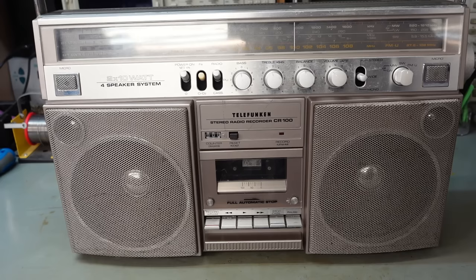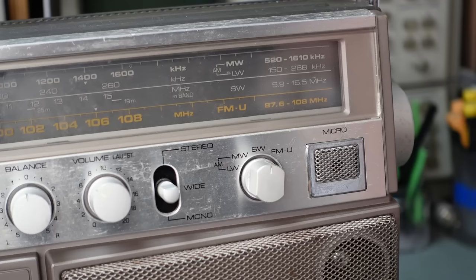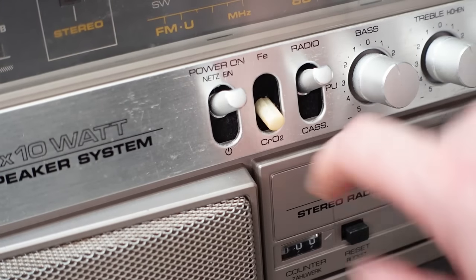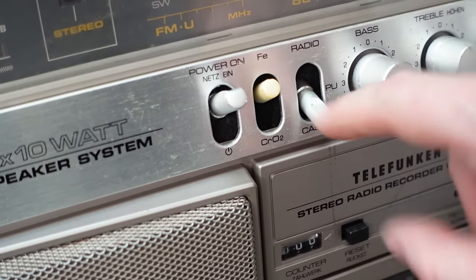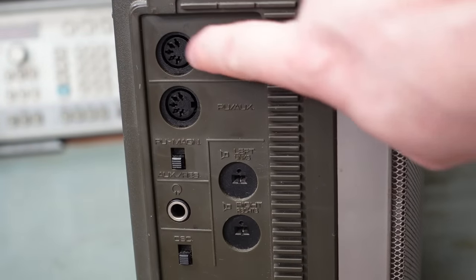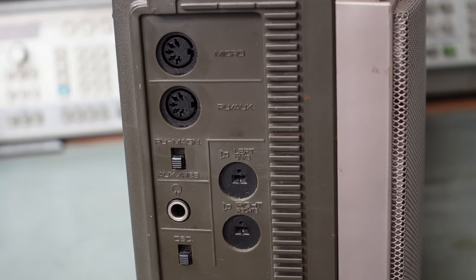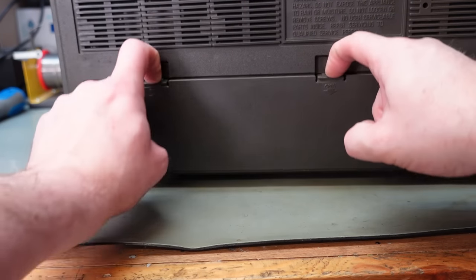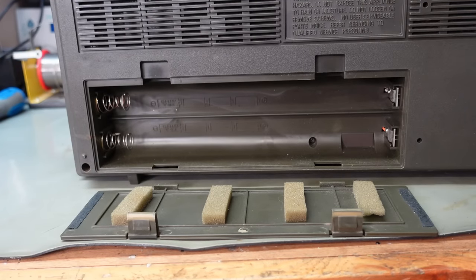Today on the bench I've got a 1981 vintage Telefunken CR100 Stereo Radio Recorder — when I was a kid it was called a Ghetto Blaster. This unit's quite well appointed: it's got tone controls, four bands of radio, and a tape recorder. It does have a missing switch cap, which is a shame. You can connect external speakers, plug in a turntable, and you can power it off the mains — which is good because it takes eight big batteries. Yikes.